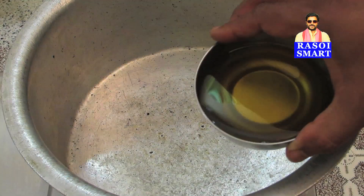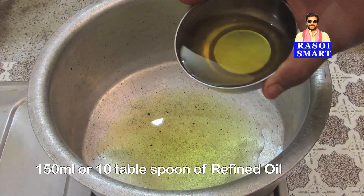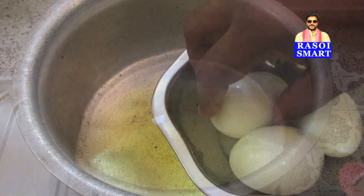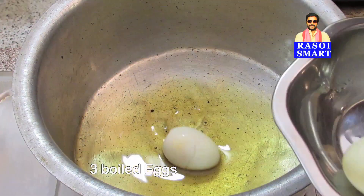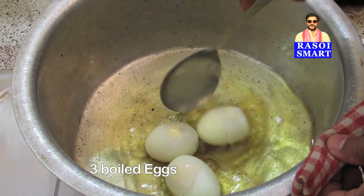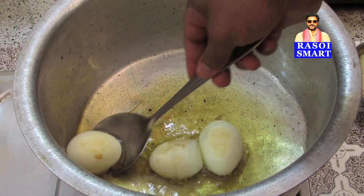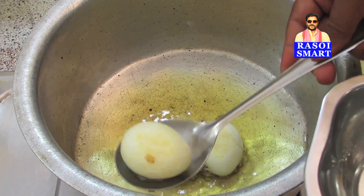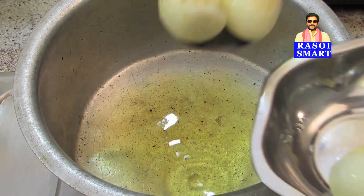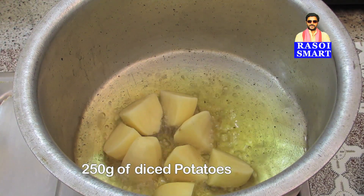Step 2. In a large vessel, heat 150 ml or 10 tbsp of refined oil. Fry 3 boiled eggs to light golden brown, and also fry 250 grams of diced potatoes to golden brown.